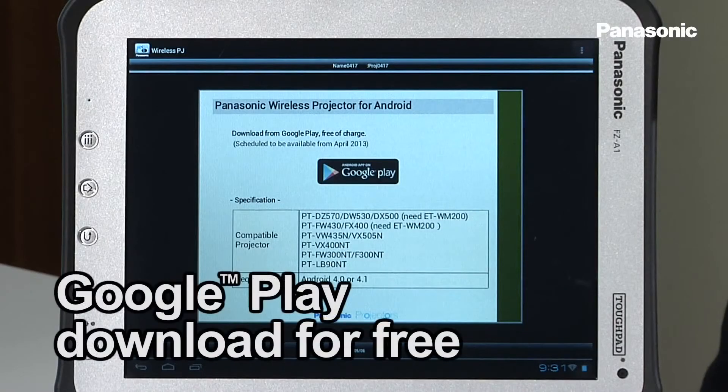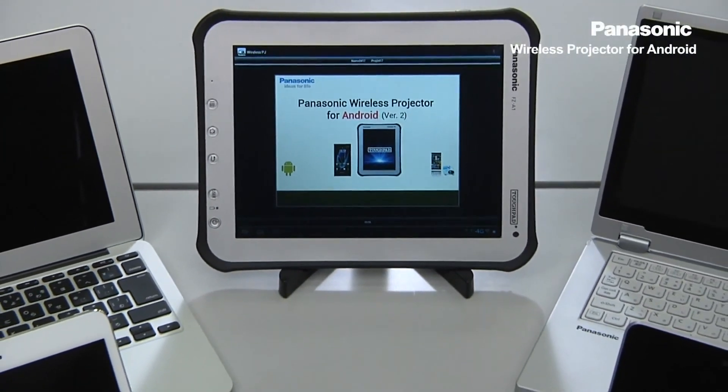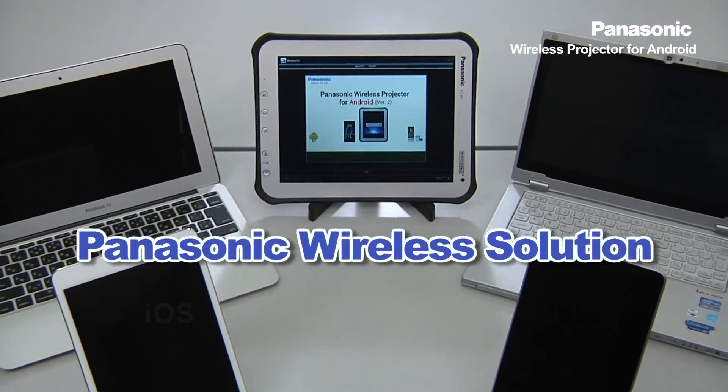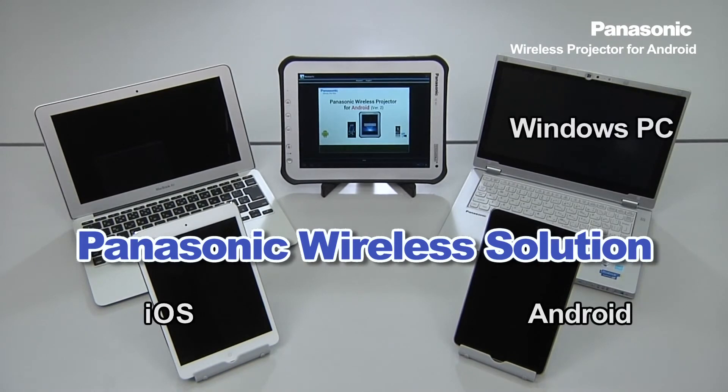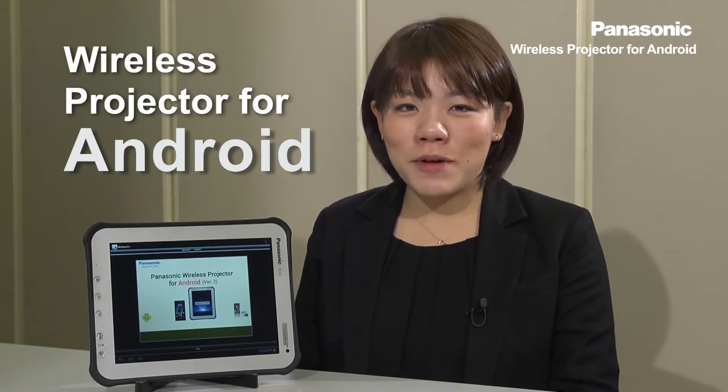You can download this application from Google Play free of charge. This application is scheduled to be available from April 2013. Now, Panasonic offers a wireless solution for various devices including iOS, Android, Windows, and Mac PC. Let's get excited about this new application. Thank you very much, I'll see you next time.